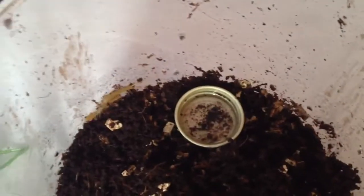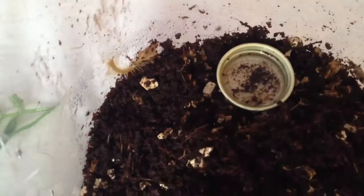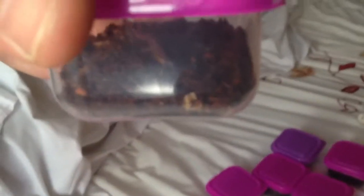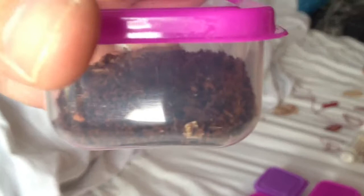Hi guys, this is Alan Hicken here again. This is part two of my separating my blue ring centipede, and you can see them just there running around. I've potted up about six so far. You can see them just in their little new homes. I'm just going to pot up a few more and show you what I'm doing.